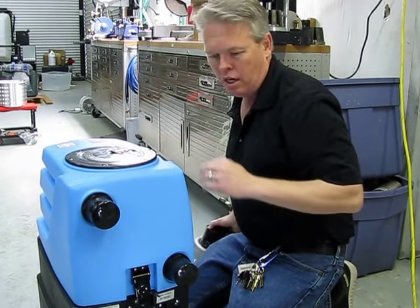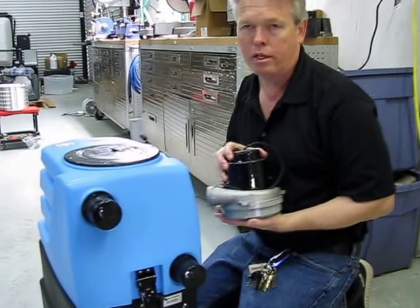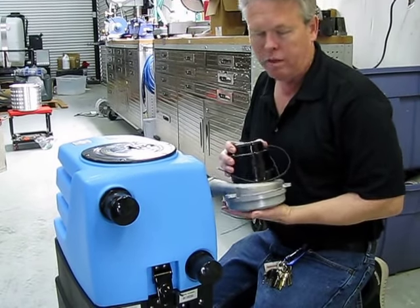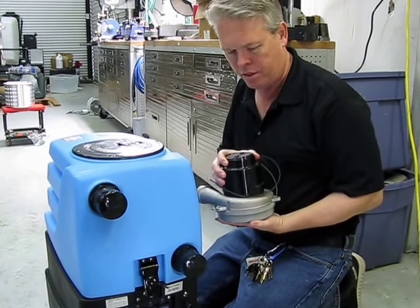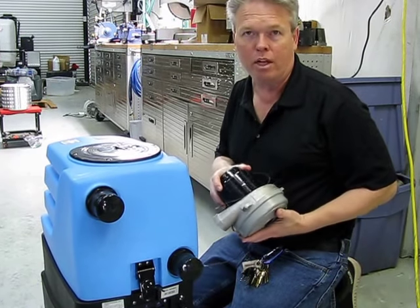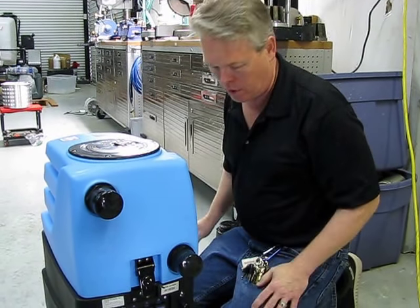The other thing that's kind of unique about this style vac motor is that a traditional vac motor typically has a life expectancy of about 500 to 800 hours of use before you have to change the carbon brushes. On this model they are actually designed to run about 1,500 hours, so life expectancy of the vac motors is also a lot longer.